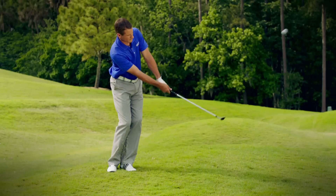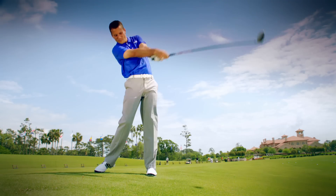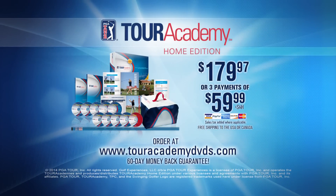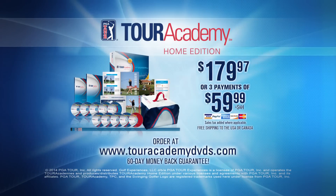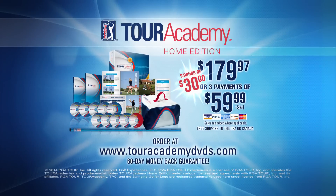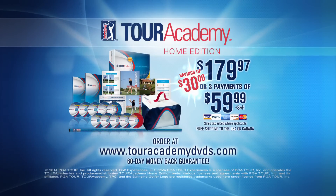Developed through years of studying PGA Tour players, the Tour Academy Home Edition is a comprehensive golf DVD improvement program designed for rapid improvement. To order, go to touracademydvds.com for the complete eight-week golf improvement program at the special introductory price of $179.97, or three payments of just $59.99, with free shipping to the U.S. or Canada. All purchases include a 60-day no-hassle money-back guarantee.